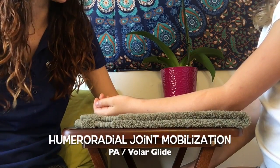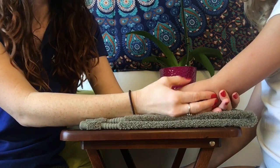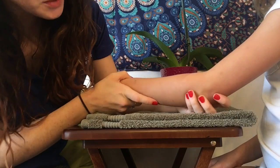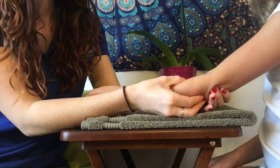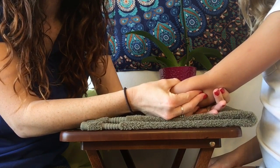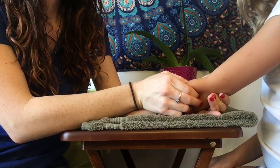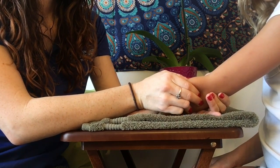Next we're going to work on mobilization. Since we're working on supination, we're going to do a posterior-anterior glide at the radiohumeral joint. I'm going to find the head of her radius here by rotating her forearm — I can feel the head right underneath my finger. I'm going to grasp her radial head and push it upwards, giving two oscillations per second. Right now I'm giving her a grade three mobilization to work on increasing range of motion.